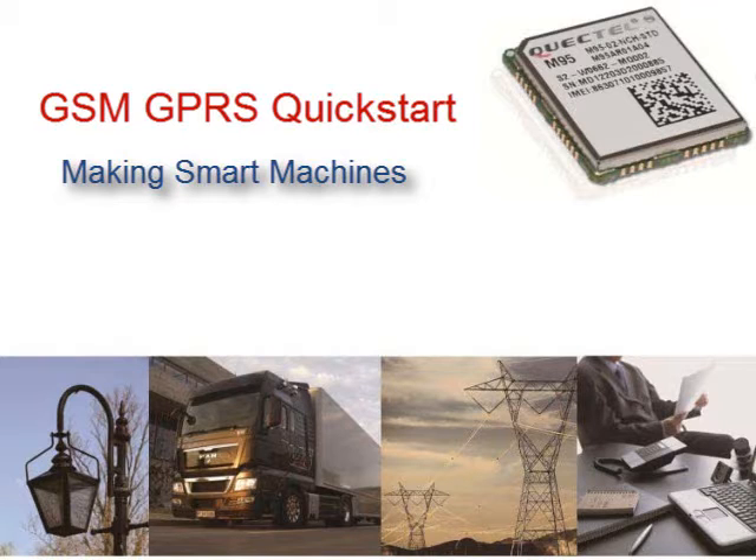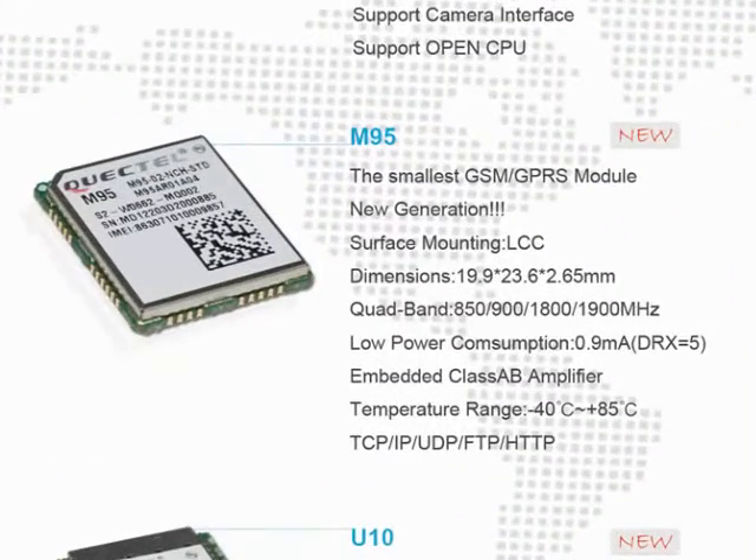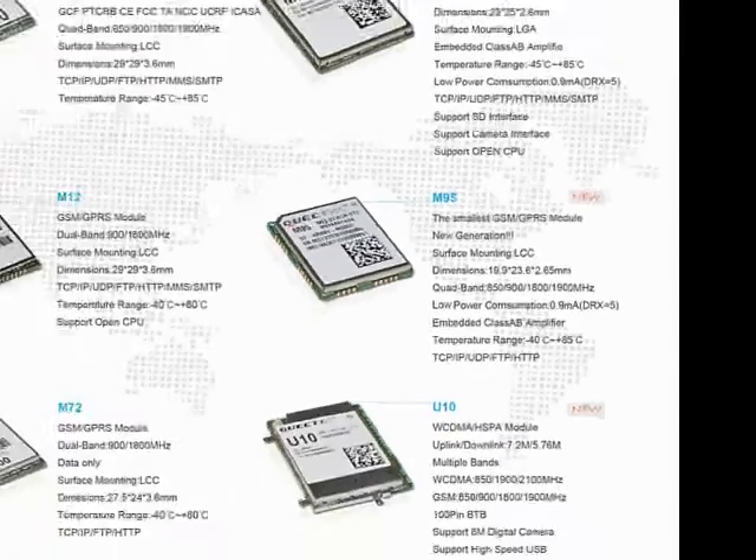Hello and welcome to Quectel GSM GPRS Quick Start. Here at Quectel, we have a group of GSM module family from our product portfolio to offer as a solution to our customers on their GSM and GPRS needs.